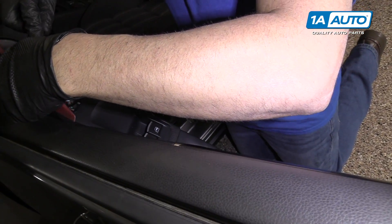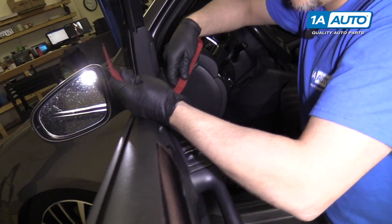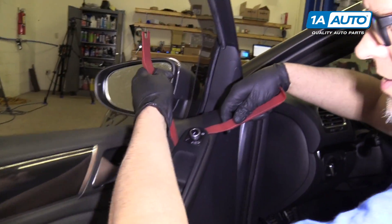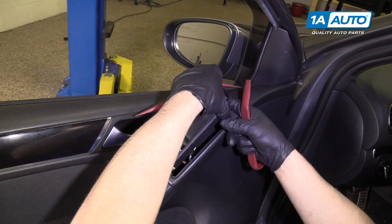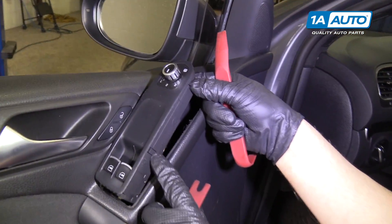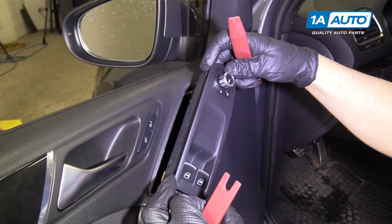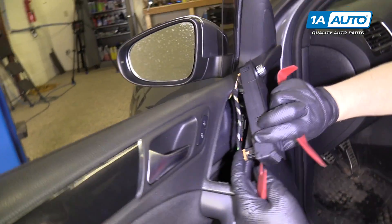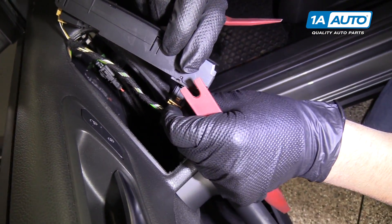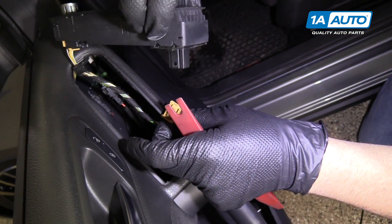Go up near the top here, and then there's another one. There's one more down in the back here. There are four clips on the back side. Go over to the switch, disconnect the connector, push this little tab, and pull out.